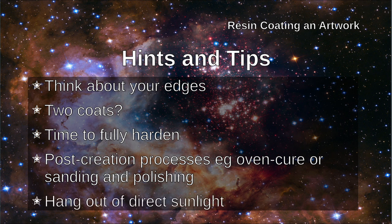Finally, hang your artwork out of direct sunlight. Most resins say that they're resistant to UV and they will protect your artwork, but no resin is completely infallible from this point of view. It's a good idea to keep your artwork out of direct sunlight.